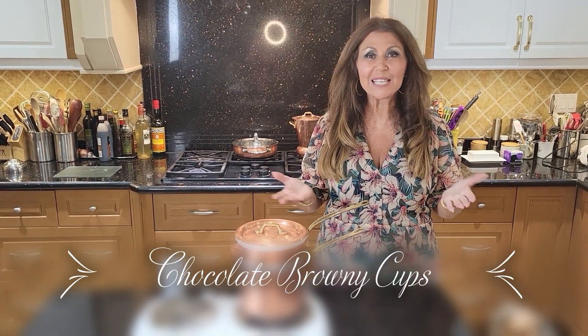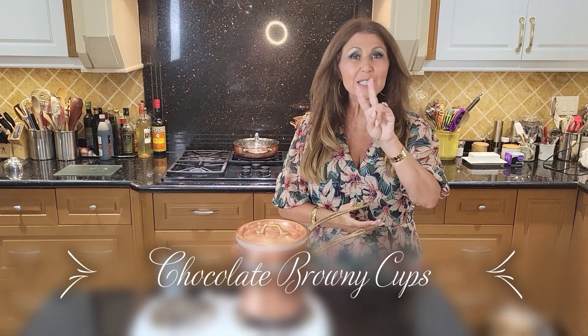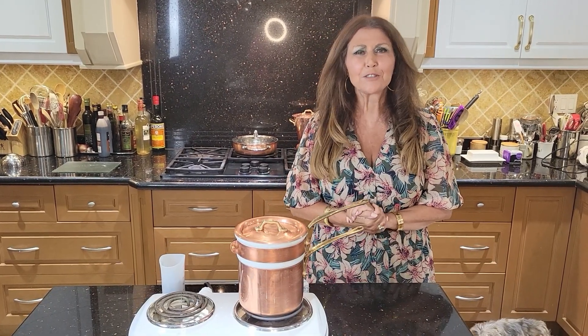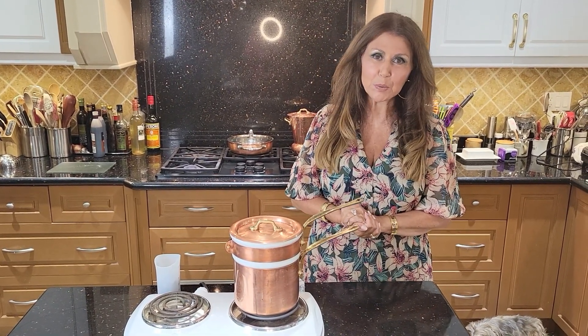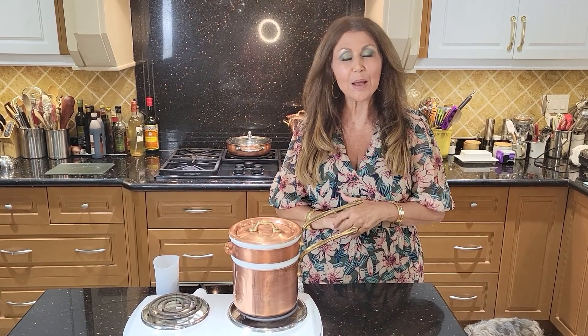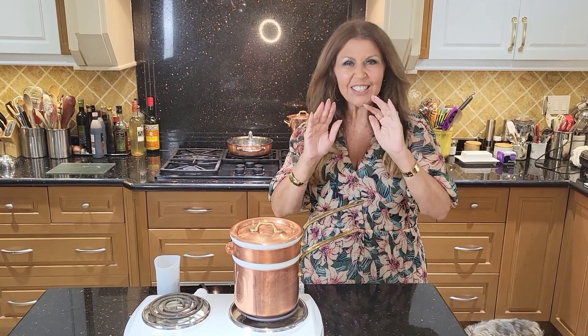Ciao everybody! Welcome to my kitchen. Katharina here. This is part two of my dessert segment. A dear friend of mine is having a lunch for me this week and I'm bringing a few sweets. Part one I made pizzelli. Part two I'm making chocolate brownie cups. Now let's get started.